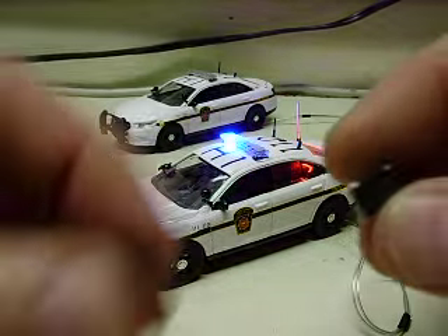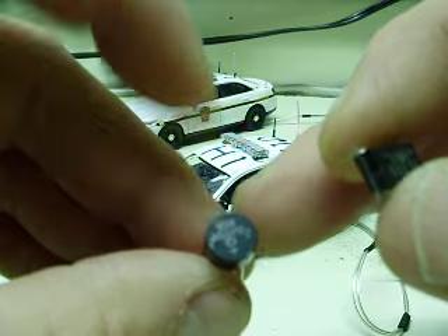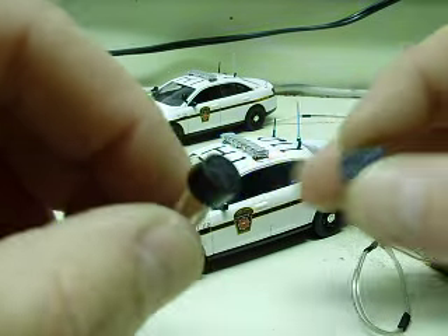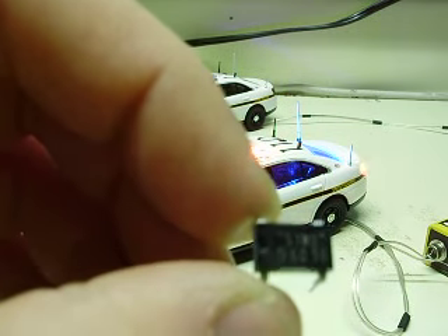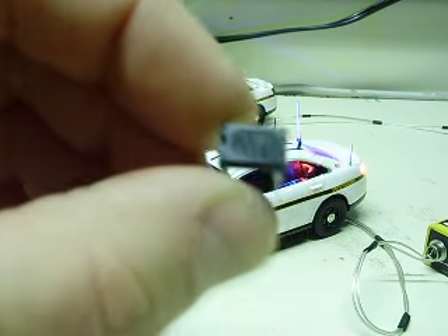Bridge rectifiers come in a couple different cases. Here's two of them that I use. I use the small ones in a smaller car. This round one — more like a thick aspirin — you can use in a little bit larger car, but it'll fit in the small ones as well. As a matter of fact, I actually used these round ones in the 1/43rds this time. But you can see on these — make sure I hold it up the correct way — I don't know if I'm going to be able to read it with my camera, but anyway.